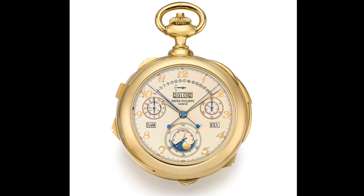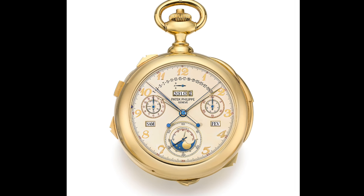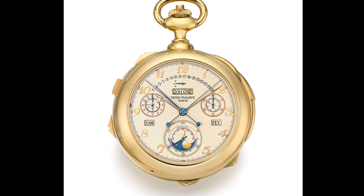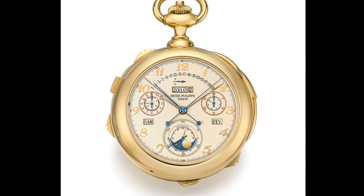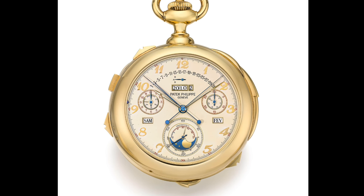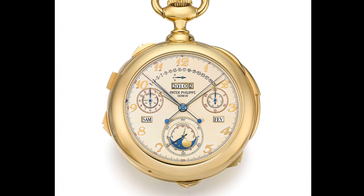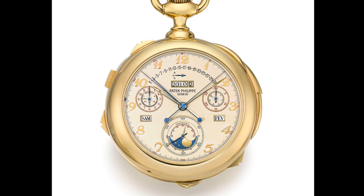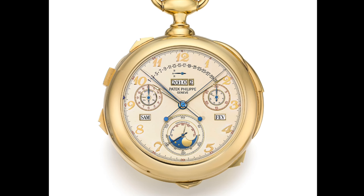One other notable event in the watch world is the sale of the Patek Philippe Calibre 89 at Sotheby's in Geneva. This watch has been sold several times — the last time it sold for just over $5 million. But now it's up for sale again, and people are starting to wonder how the sale is going to go and whether it'll beat the $24 million record held by another pocket watch.